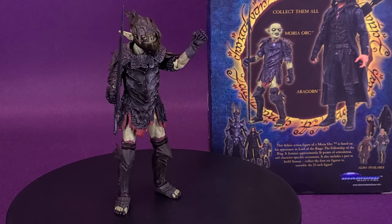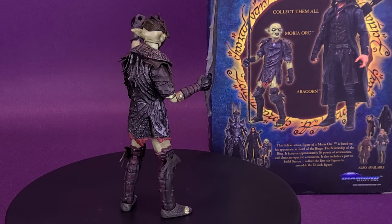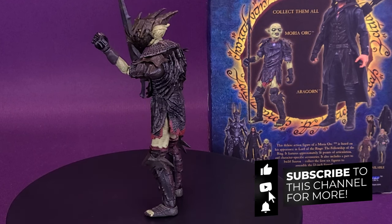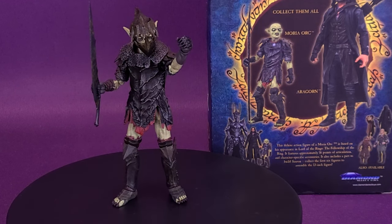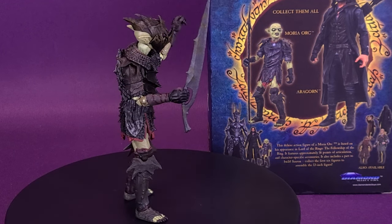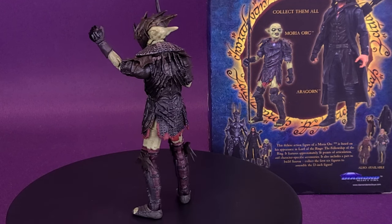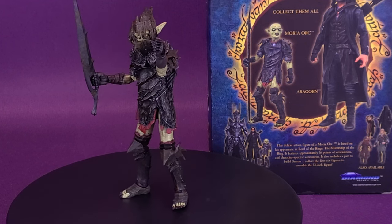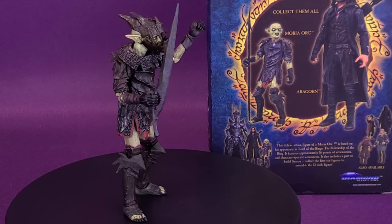What do you guys think of the figure? Let me know down below in the comments section. If you've been collecting any of these Diamond Select Lord of the Rings figures, weigh in your thoughts below. If you're new to the channel and enjoying the content, hit that subscribe button and turn on the bell notification. If you didn't catch my earlier reviews of Frodo and the Ringwraith, you can find them on this channel or they'll pop up in the playlist at the very end of this video covering all my Diamond Select reviews.